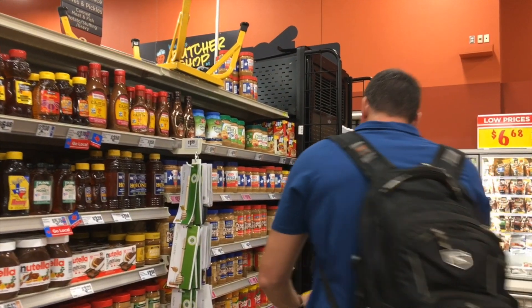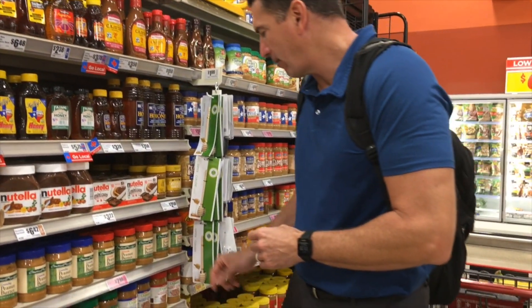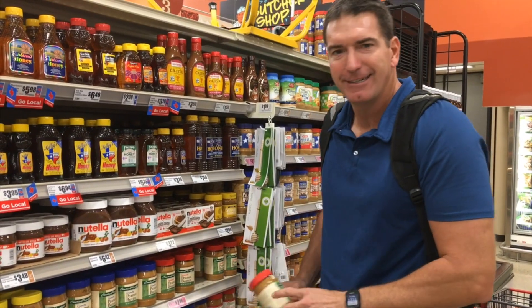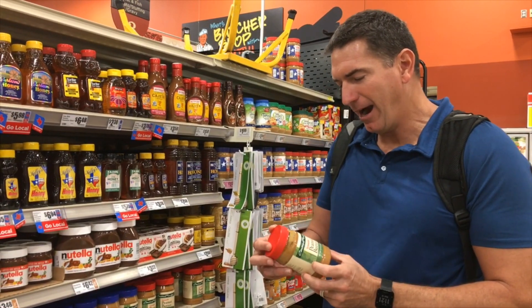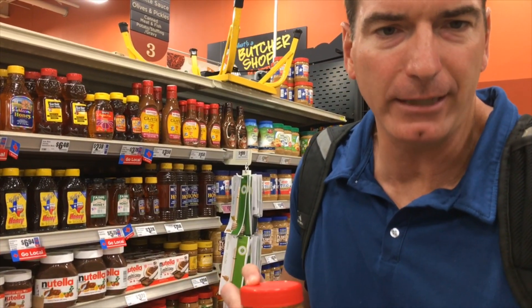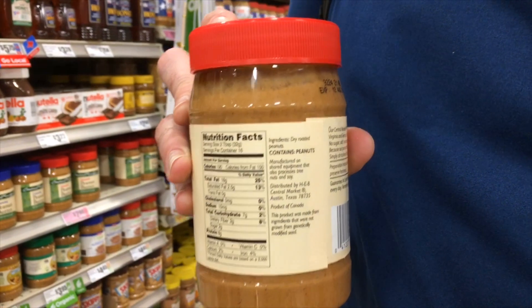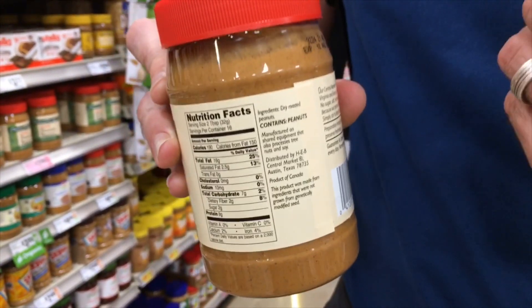I'm a smooth peanut butter guy — if you like crunchy, that's fine, it doesn't make a difference. If we take the Central Market Smooth Peanut Butter, the ingredients are dry roasted peanuts — that's it. No added sugar, no added salt. One ingredient. That's what you're looking for.